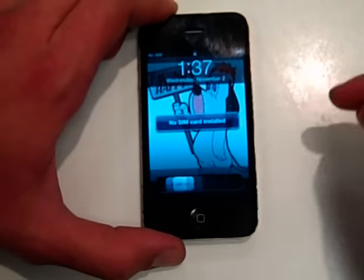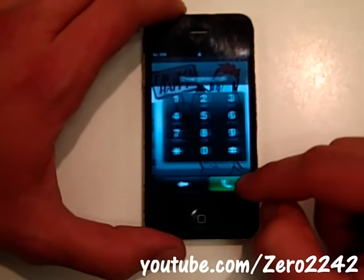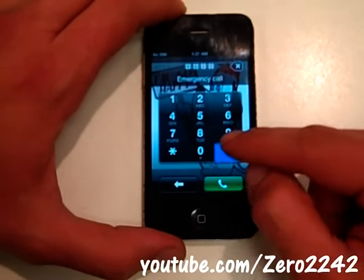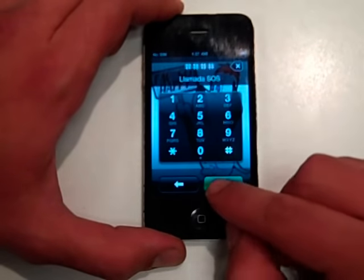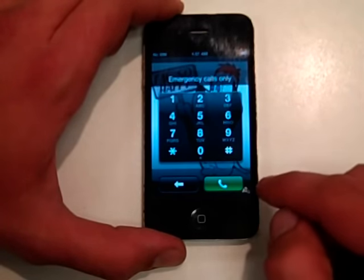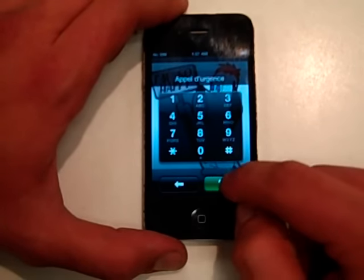The old version to get past the passcode was: you slide to unlock, press emergency call, then pound pound pound pound, call and press this at the same time. That is no longer working. If you notice, it only allows emergency calls and won't allow you to actually get through and try that trick again.